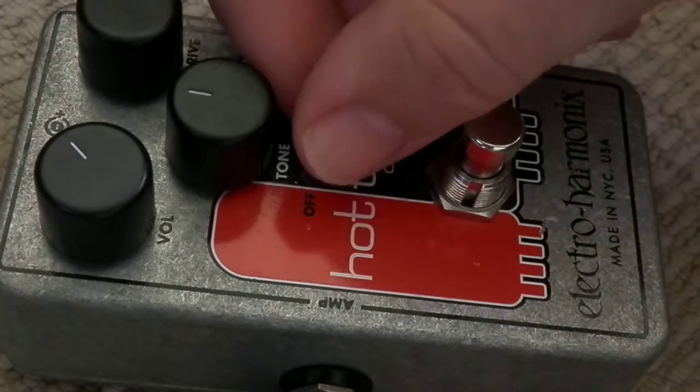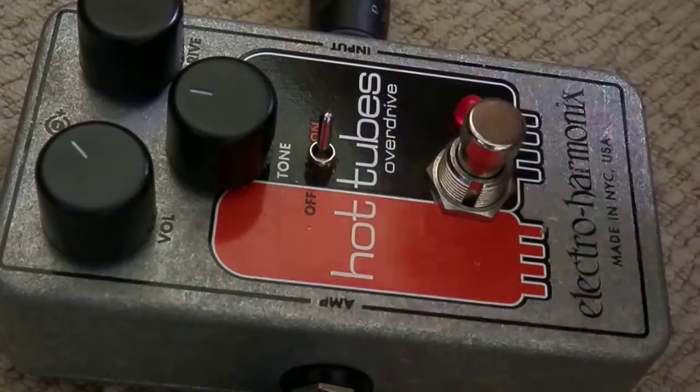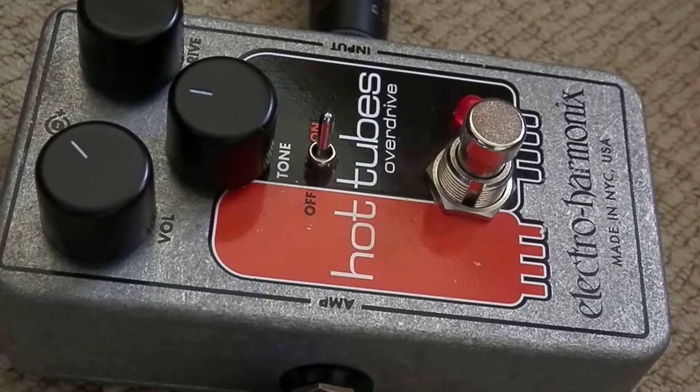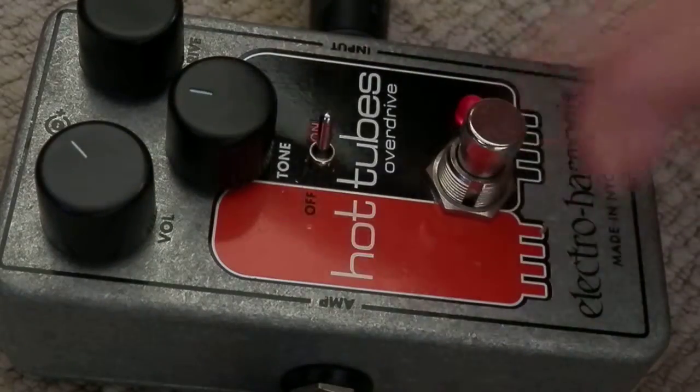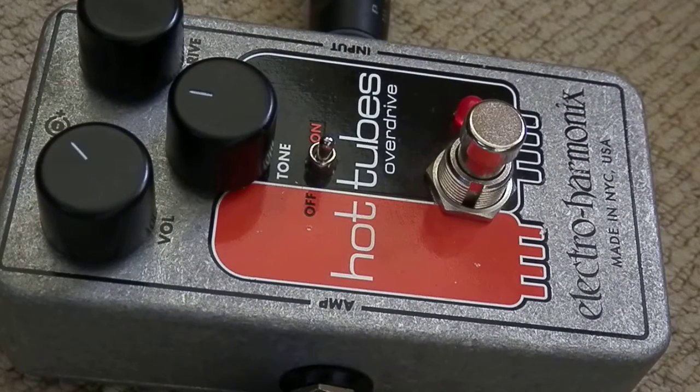So that's with the tone switch off — let's switch it on. It's quite a subtle difference, but I think you can hear a bit more fatness and roundness when it's switched on. The sound doesn't have so much attack and force. If you switch it off, it's straight through — a very hard-edged, more attack-y sort of sound.